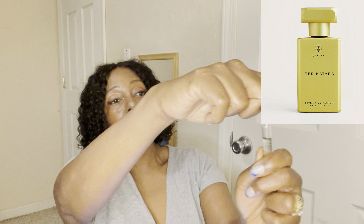Two for two! Next up is Red Katara — this already sounds all kinds of dangerous and sexy. I'm moving back a little bit when I take the top off because we are not trying to get splashed in the face again. Come on, Red Katara, don't let me down! This one seems soft. I would think with a name like Red Katara it would just come in hot, but this is very soft and pretty — almost powdery. I like this a lot. I'm getting soft and powdery with just a little bit of spice.